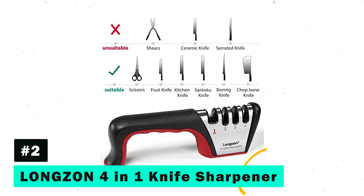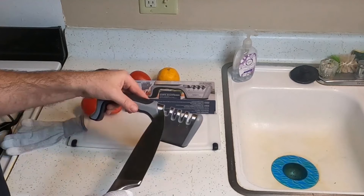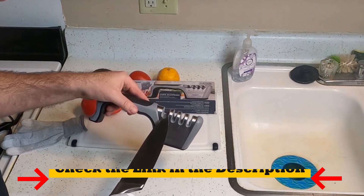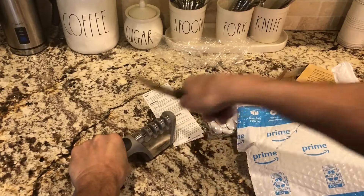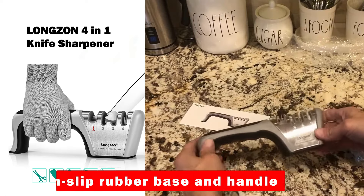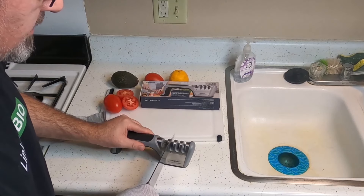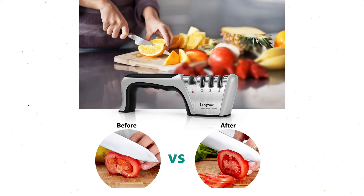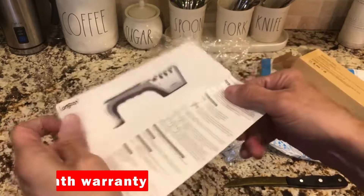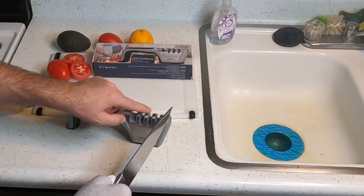Next, we have the Longzon 4-in-1 Knife Sharpener. This versatile sharpener features a four-stage system. It's crafted from high-quality materials like tungsten steel and high hardness ceramics, ensuring durability and effectiveness. Ergonomically designed with a non-slip rubber base and handle, it provides a comfortable and secure sharpening experience. Its compact size and ease of use make it perfect for any kitchen setup. Plus, it comes with a no-worry 24-month warranty, offering peace of mind with your purchase.